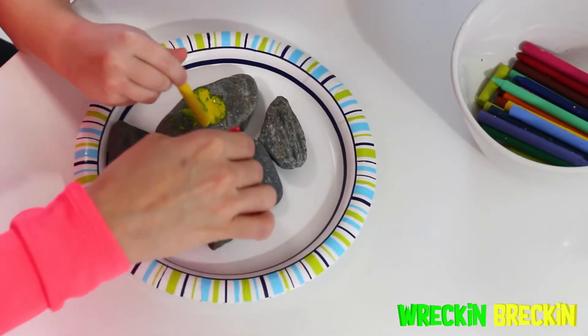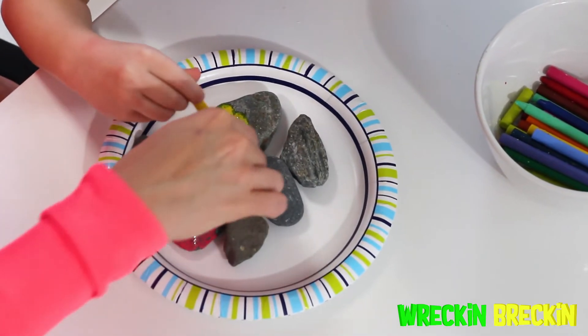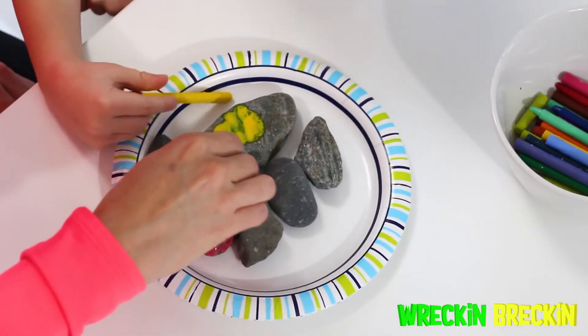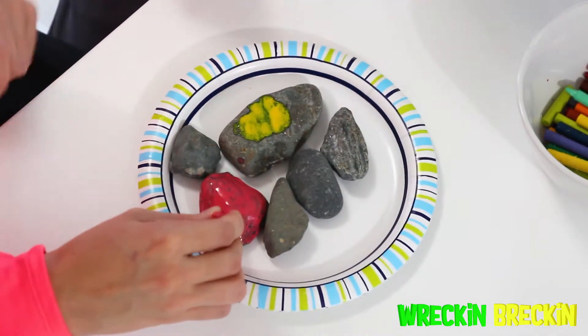It's getting green! One of Wrecking's favorite things to do is to mix colors. So if you mix blue and yellow, what are you going to get? Green! That's right. So maybe you should grab some blue and stay far away from the rocks.